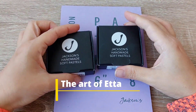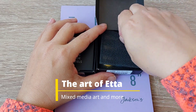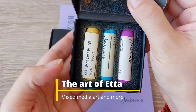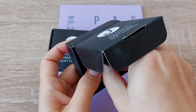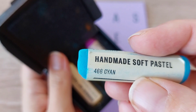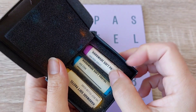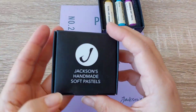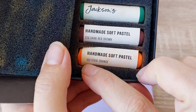Hello my artsy friends and welcome to today's video where for the first time I'm going to try this handmade soft pastel. They are by Jackson's own brand. I don't have a lot of color available because you can buy these open stock, and I thought it would be good to try them out before committing to a big range.